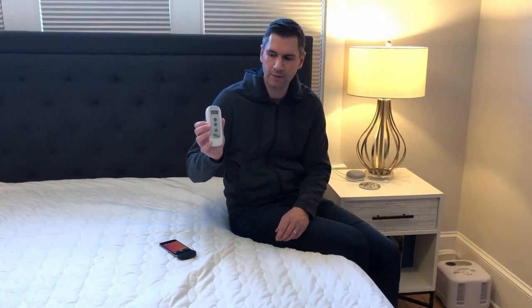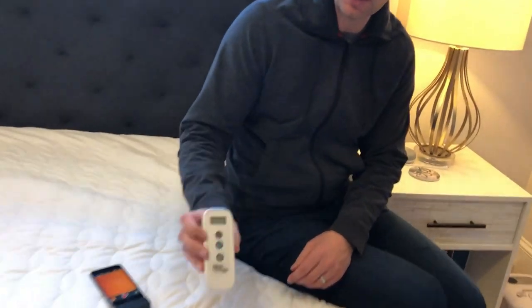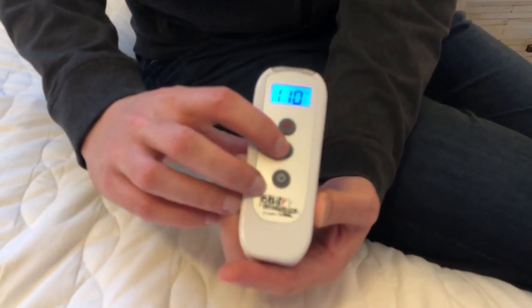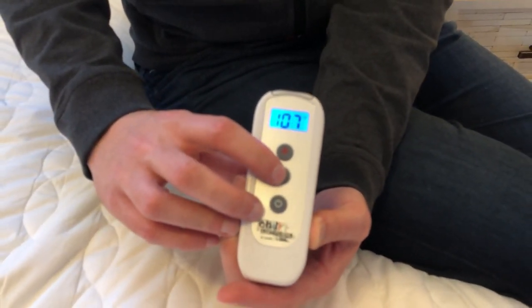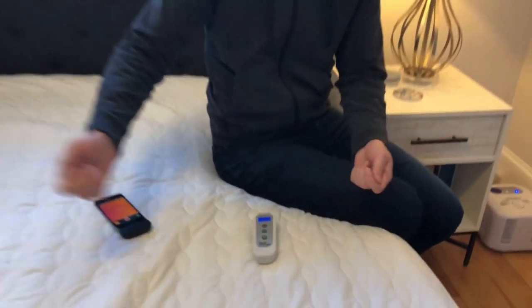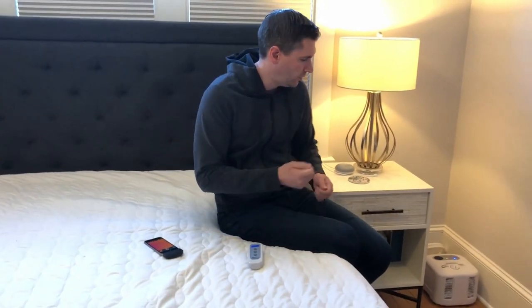It does come with remotes, and with the dual zone you get one for each side so you can power it on and adjust the temperature — it beeps to let you know it's adjusting. Setup is pretty easy: you just lay the mattress pad on, connect the hose, it snaps into place, and you hear a snapping noise to confirm it's connected and won't leak.